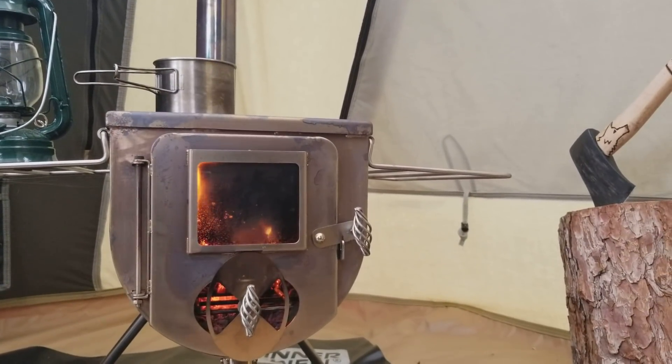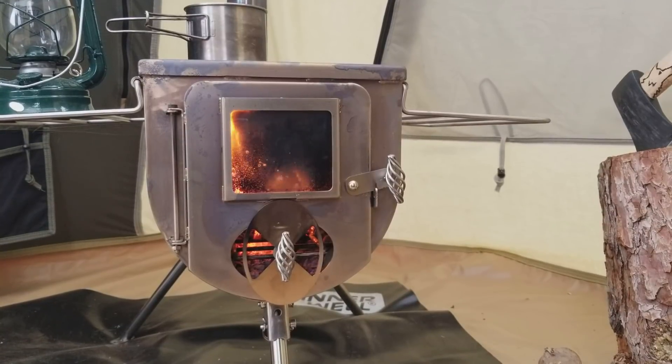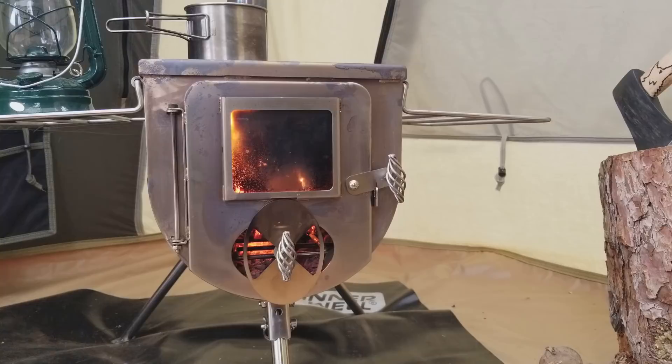I love keeping things nice and warm. This is a 10x10 tent that I have this stove set up in — it's a Kodiak Canvas tent, and it's a really nice tent. I love it so far; it's really easy to set up and real sturdy.